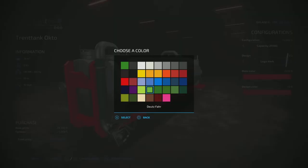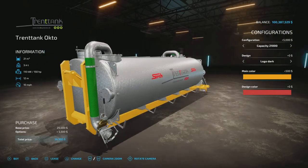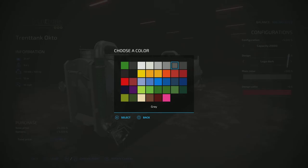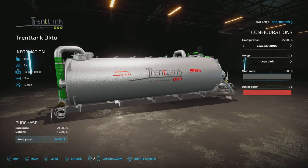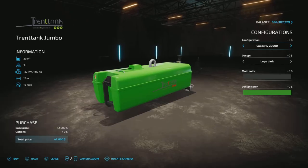And then we have the Jumbo tank — Trent Tank for $42,000, up to 25,000 liters. Both spread at 12 meters at 10 miles per hour, slurry and digestate only. You can choose 20 or 25,000 liters.